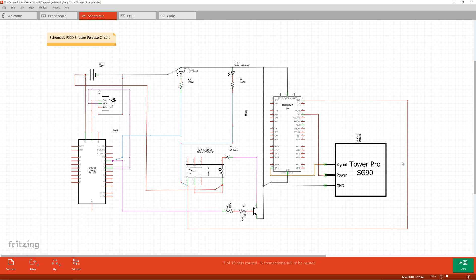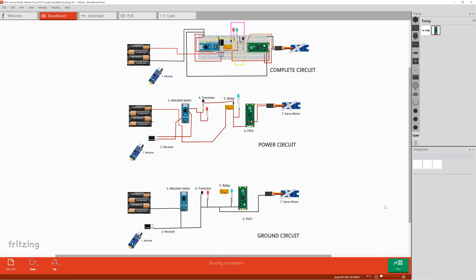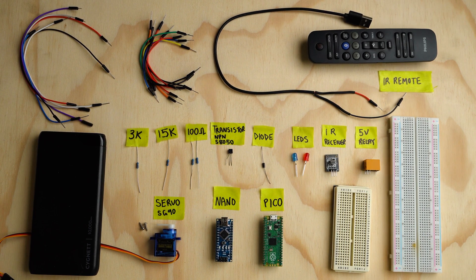I started by drawing up a schematic using Fritzing and making a test circuit. Fritzing works well to make a visual picture with a breadboard-style circuit and is easy to use as a guide to build a physical test rig. The parts I used in the test rig were an Arduino Nano, a Raspberry Pi Pico, two breadboards, a 5-volt relay, infrared receiver, servo motor, NPN type transistor, two LEDs, a diode, four resistors, and a Philips infrared remote control.